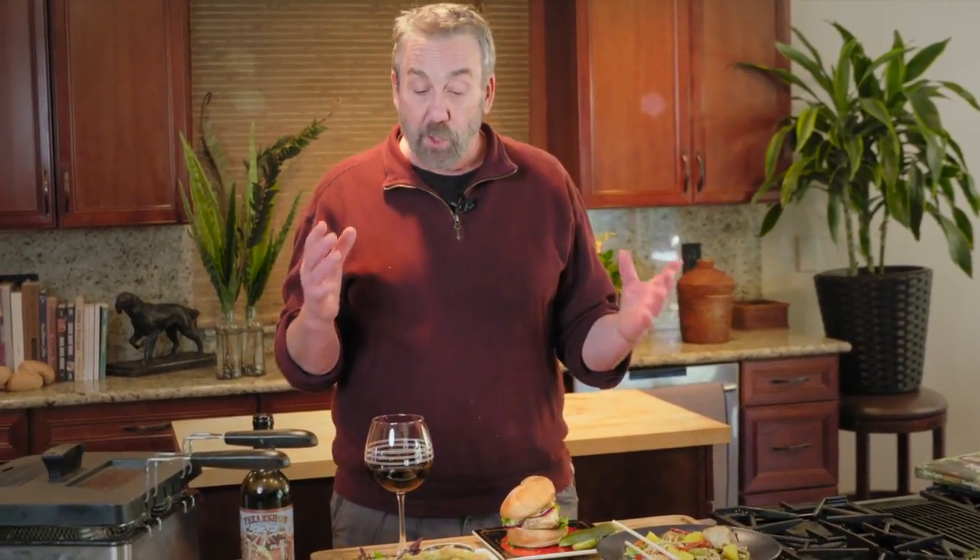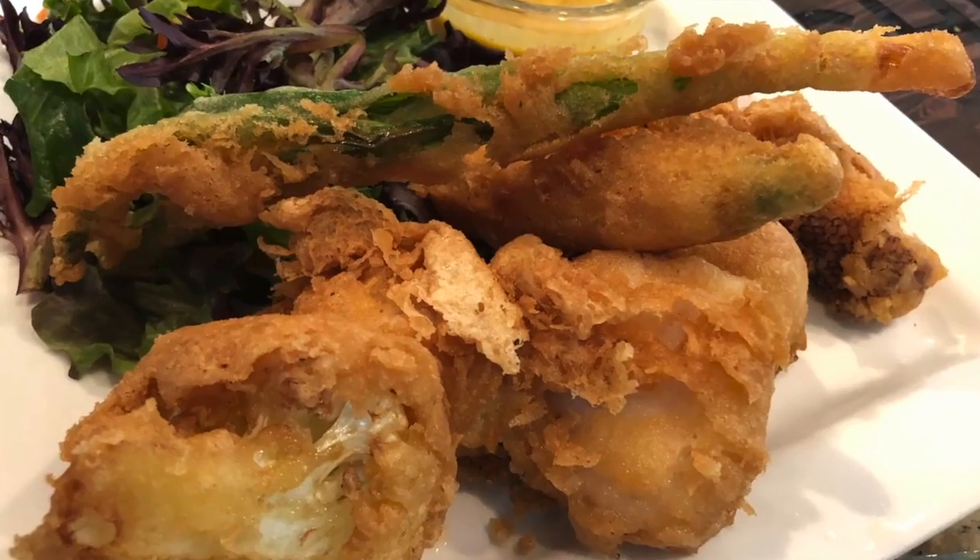Coming up on The Sporting Chef. This week on The Sporting Chef Show, I'm cooking grouper three ways. I've got pan fried, deep fried, and stir fried.